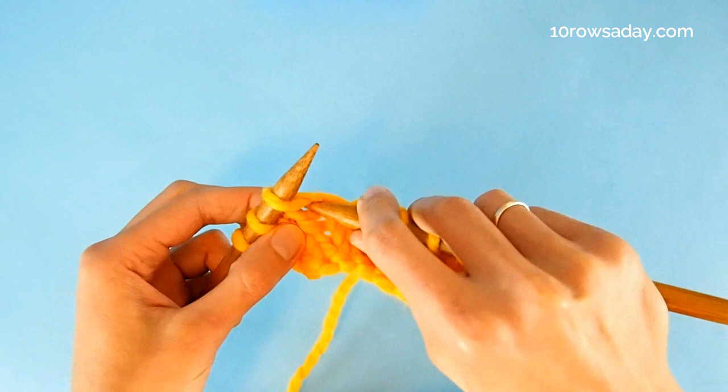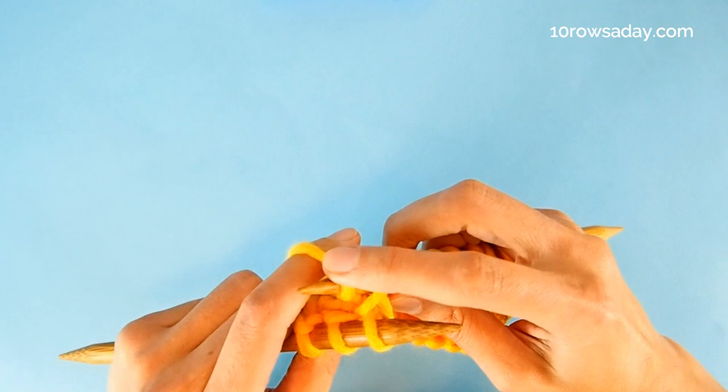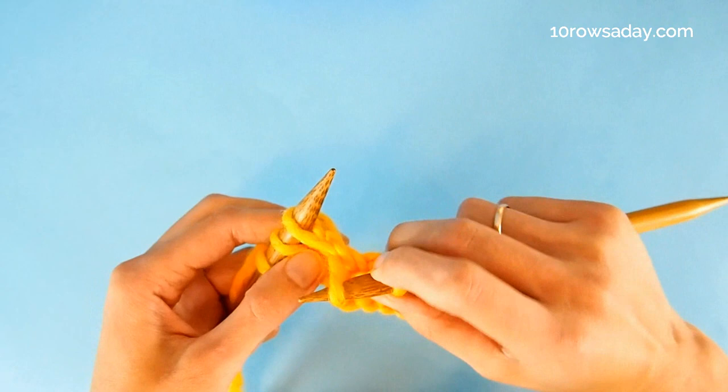We simply insert the needle into the stitch directly. We look for the first stitch on the left needle and go right underneath it, going into that stitch that is below. Then we wrap the tip of the right needle with the working yarn, as we do for knitting, and pull the wrap through the fabric, forming a new stitch. That's our lifted stitch.